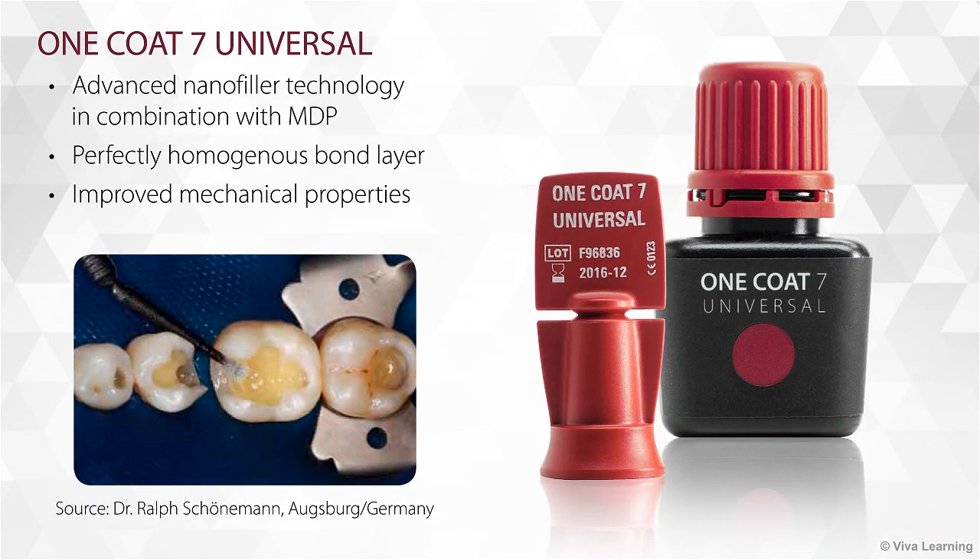In formulating One Coat 7 Universal, Coltine took advantage of their advanced nanofiller technology in combination with MDP to produce a perfectly homogeneous bond layer and provide improved mechanical properties.